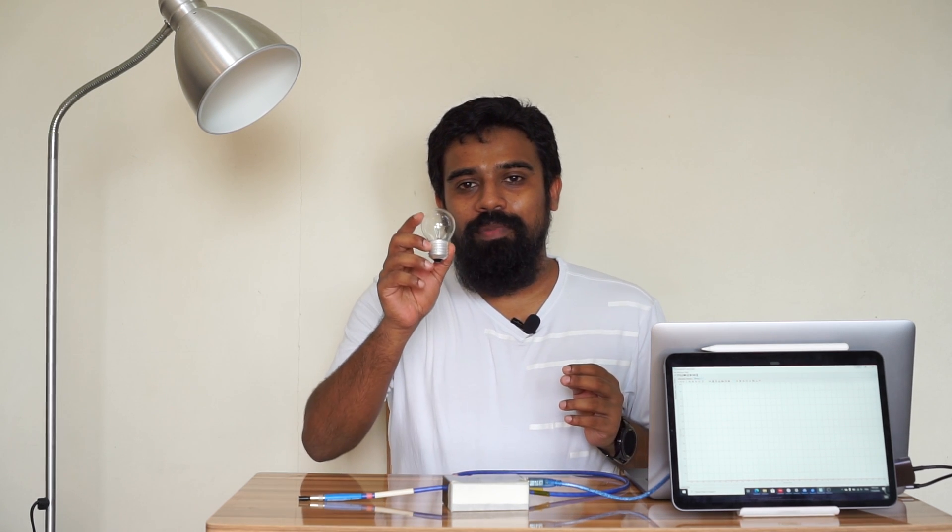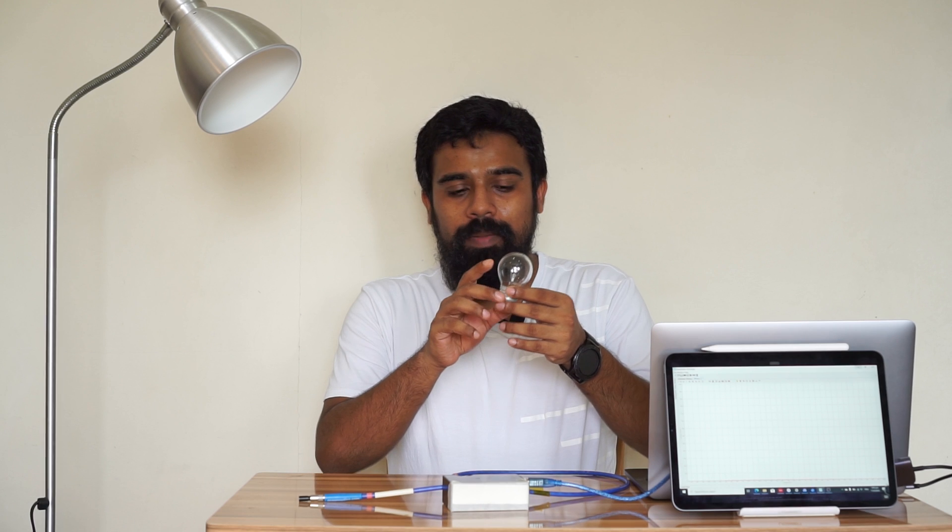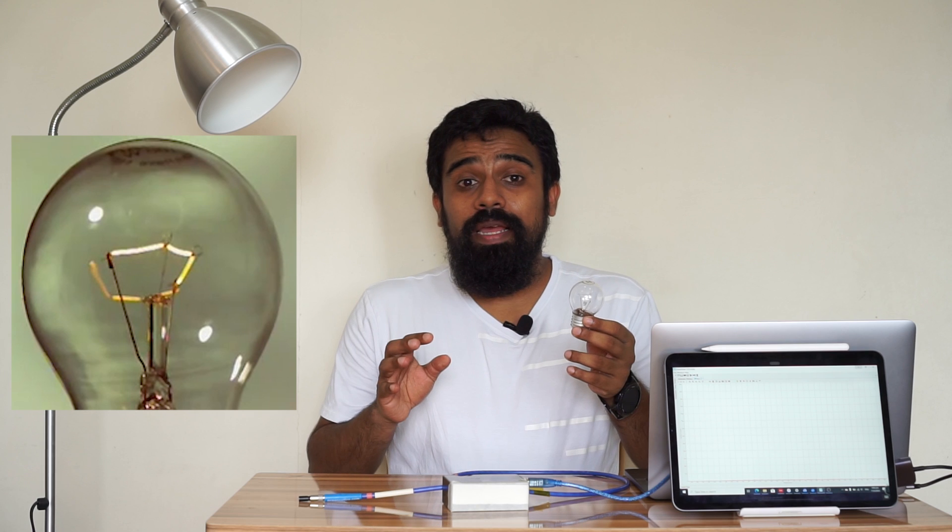This is the incandescent bulb — it is a filament bulb. It has a thin filament, specifically a tungsten filament. The resistance of this tungsten filament is what produces light.